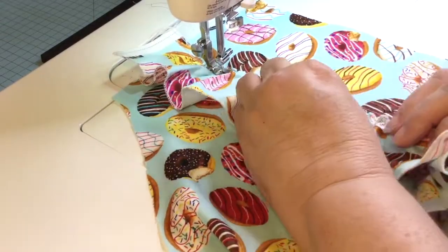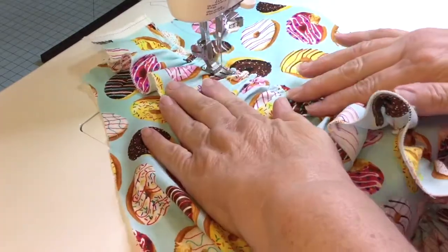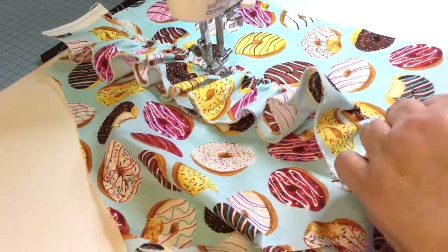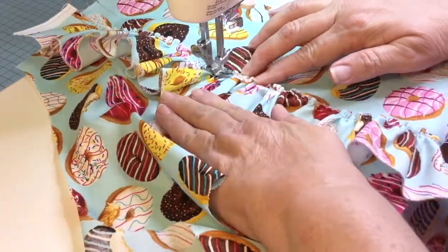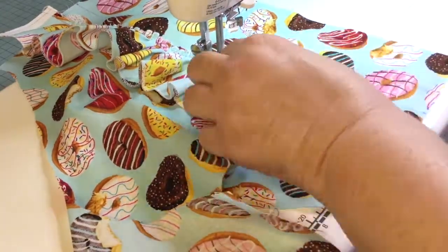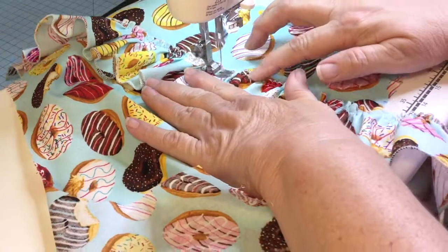And now it's time to attach the ruffles. You lay your gathering stitch on the line, and I do start from the bottom and work my way up to the top. When you're stitching, just stitch below the gathering line.